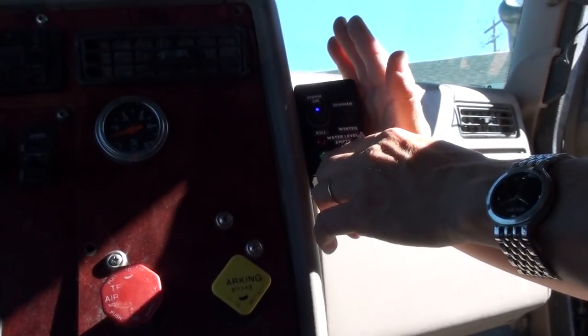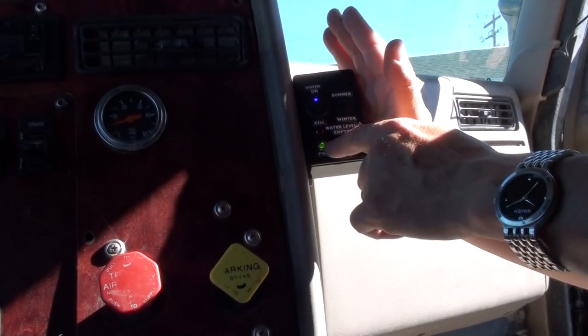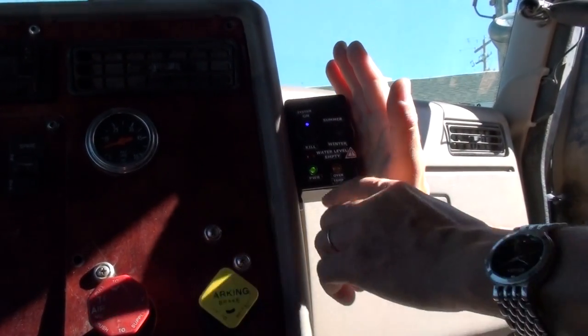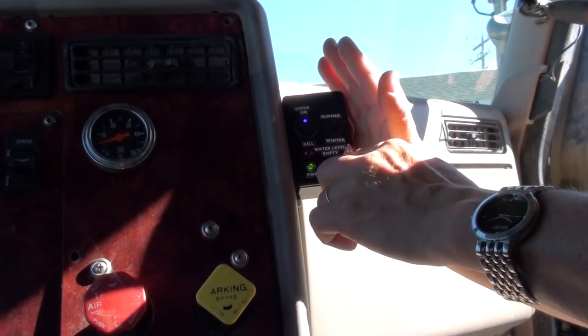But if the water level gets to where that float switch trips, then this shuts off and that turns off — that's our warning. And if it overheats, that turns on, and then when it goes back down it shuts back off.